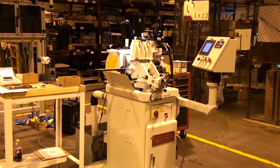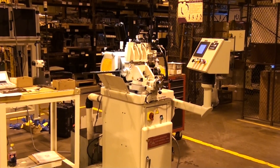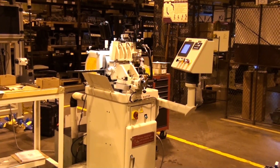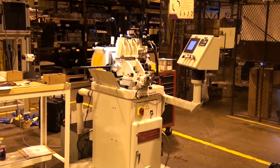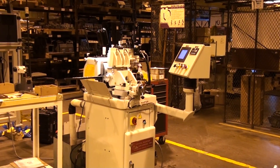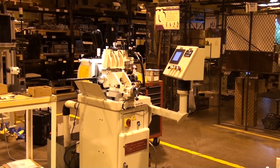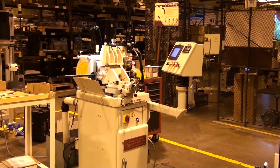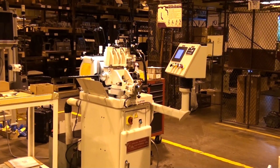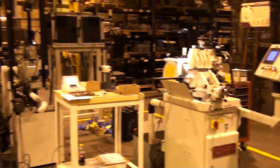This is the Royal Master Grinder's TG 12x4 centralist grinder, set up to through-feed grind carbide from one quarter inch diameter to one inch in diameter. The diameter we'll be demonstrating today is 5-inch diameter carbide. This particular machine is set up with a glass scale digital readout, servo regulating wheel drive, air sensing dresser, and post-process gauging.